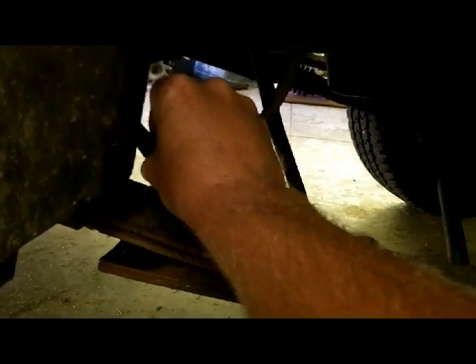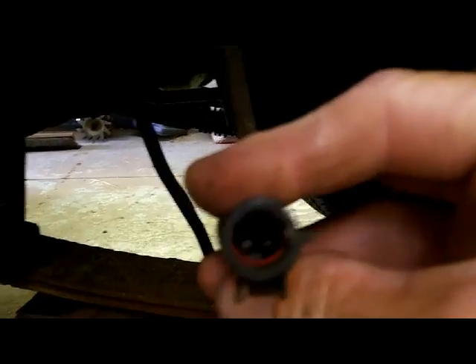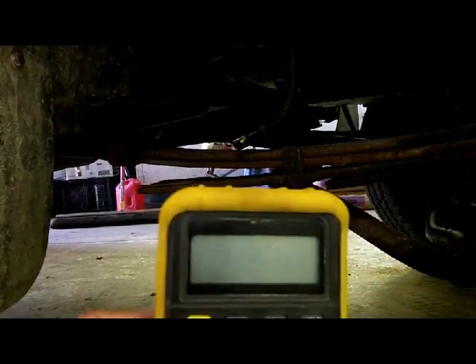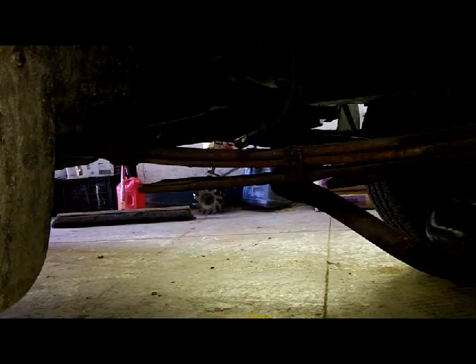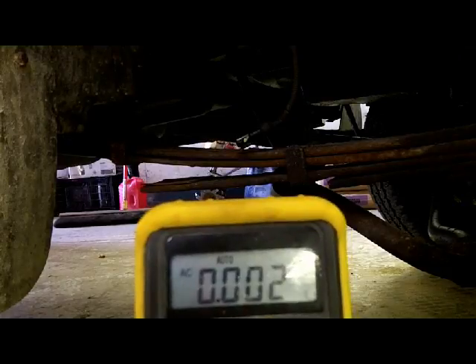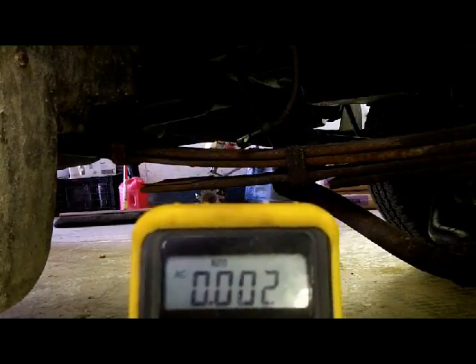I unplugged the pigtail which goes up underneath this mudguard here. You can see there's two pins in there. Put a set of alligator clips on that and then put your digital voltmeter on it. Set it to AC volts and check this in comparison to the other side, which I've already done.